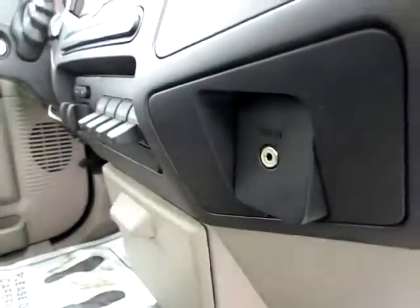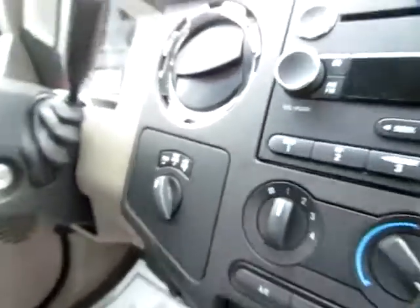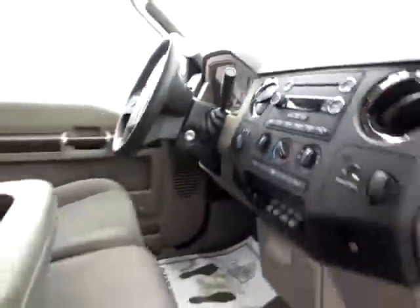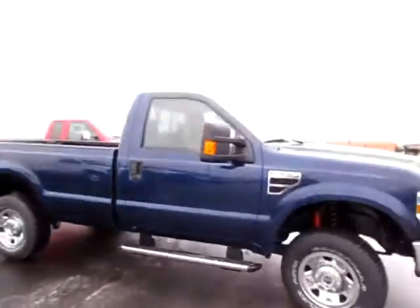Audio input jack for your iPod or other audio device. Trailer brake controls. Four-wheel drive gear controls right there. You can play MP3 files. Everything is here on this beautiful 2009 Ford F250.